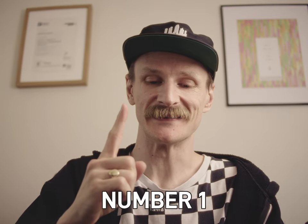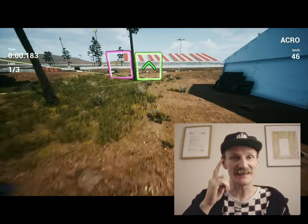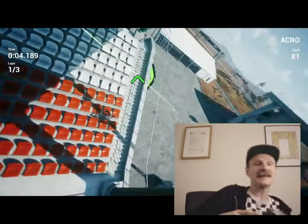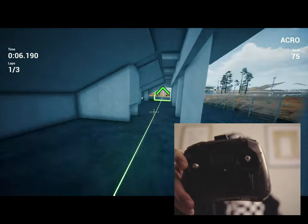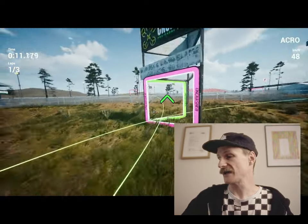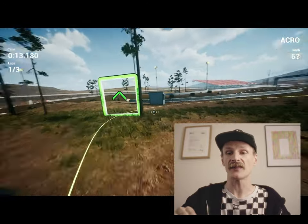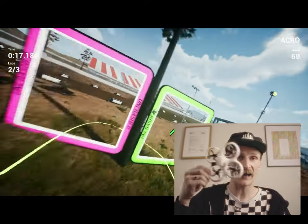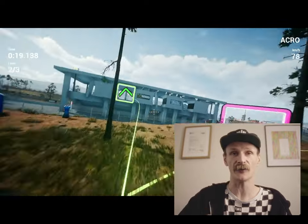My number one tip, and you've probably heard it before: get an FPV simulator. Get yourself a controller and only a controller and a sim and you will be away. Get practicing. I think I got 30 hours in the simulator before I took it to actual FPV in real life.